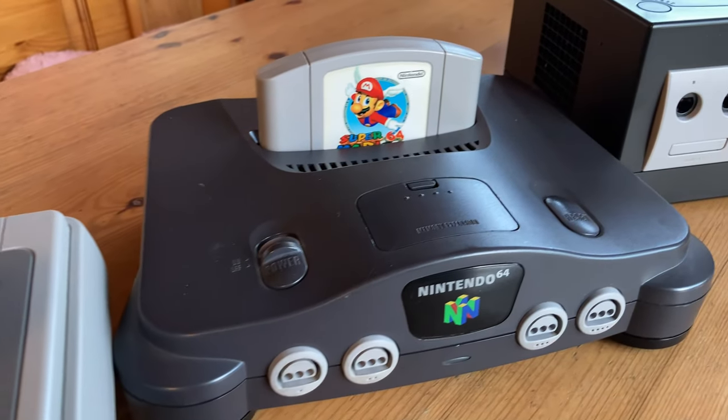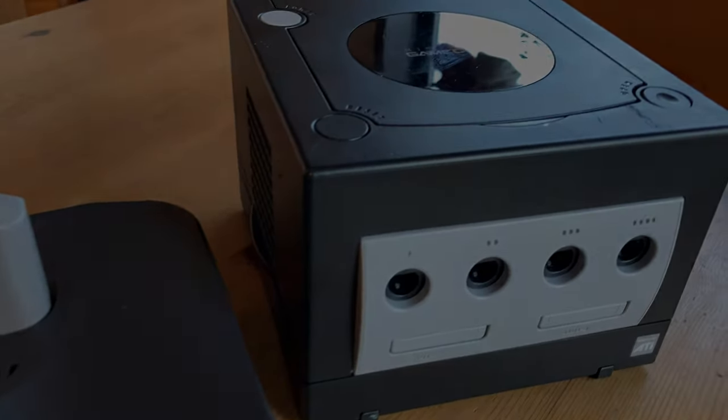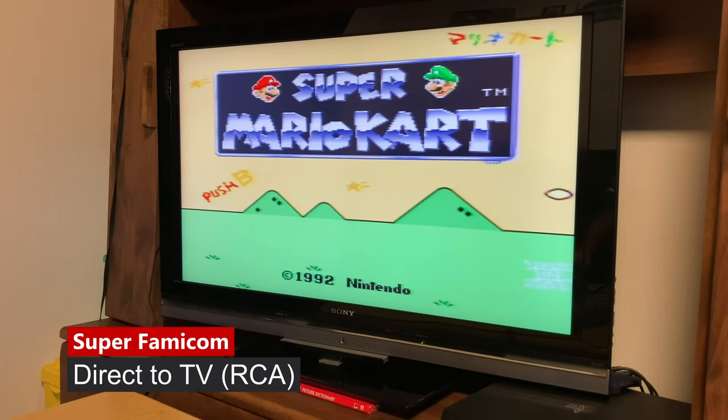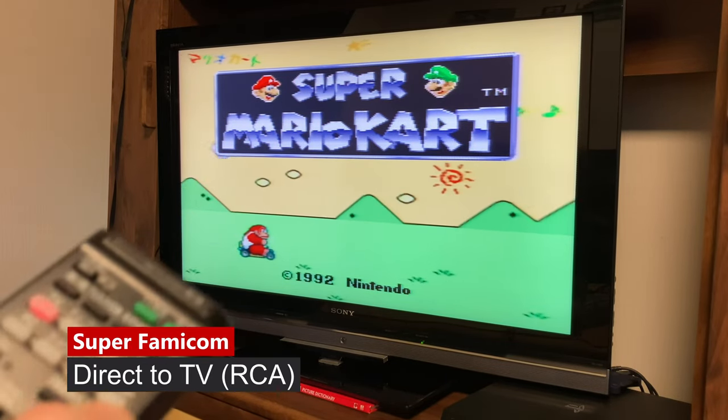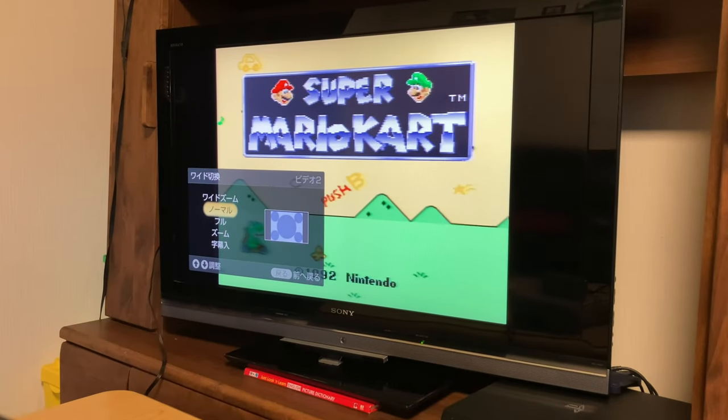In this video review, we'll test it in comparison to the native RCA inputs of my 2009 Sony Bravia. So this is a Japanese Super Nintendo hooked up directly to RCA, and you can see that it stretches out the image to fill the TV. Using the remote control, we can squish it down to play the game in the correct aspect ratio.